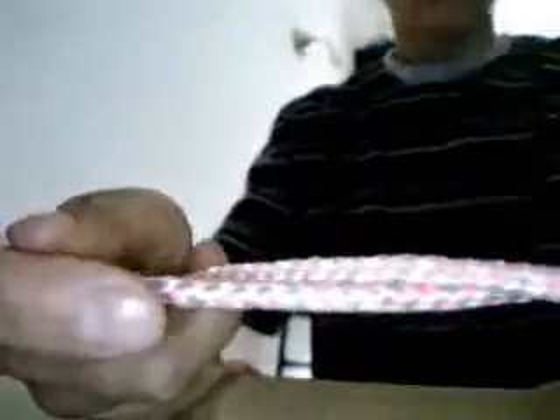Got my one end. Got my second end. I hold about 6 inches back to give me enough room so I don't have to hold any further back. I put the X right where my thumbs are.